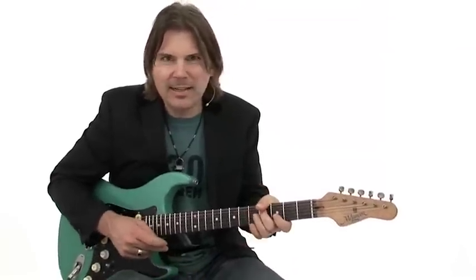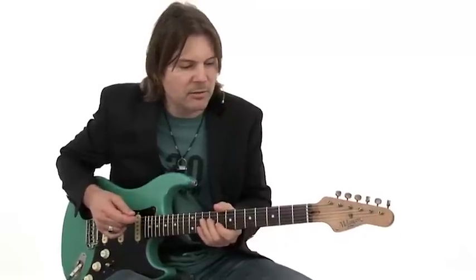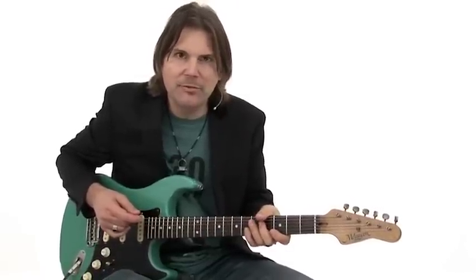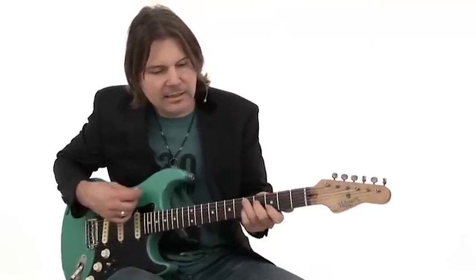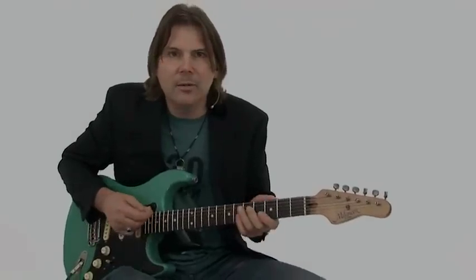Alright, rhythm number 5 is called Bendy, and this one uses a really quirky kind of half-step bend with an open string. It's played over a real sick fat-back groove and it's in the key of D7. So let's check that out. Here we go.